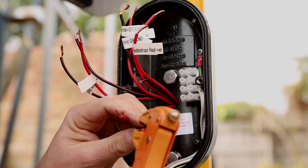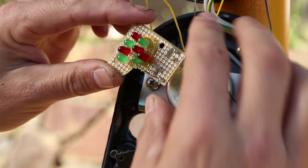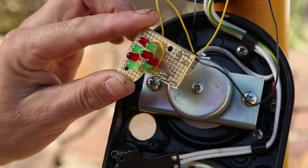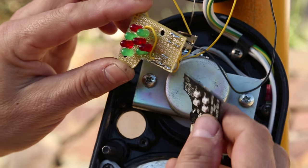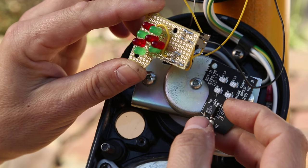Next it was on to clipping up all the wires and connecting everything together. I also built this little pedestrian acknowledgement LED assembly, which consists of several LEDs to replace the AC version which came with the actual switch unit.